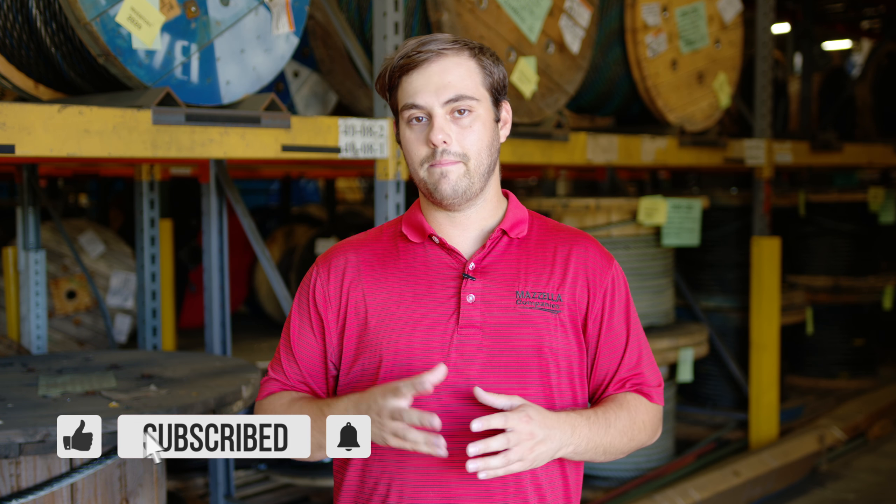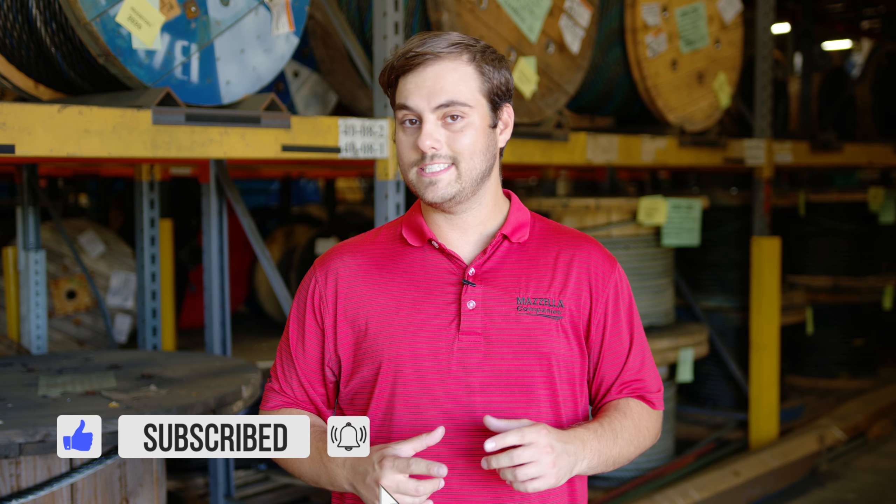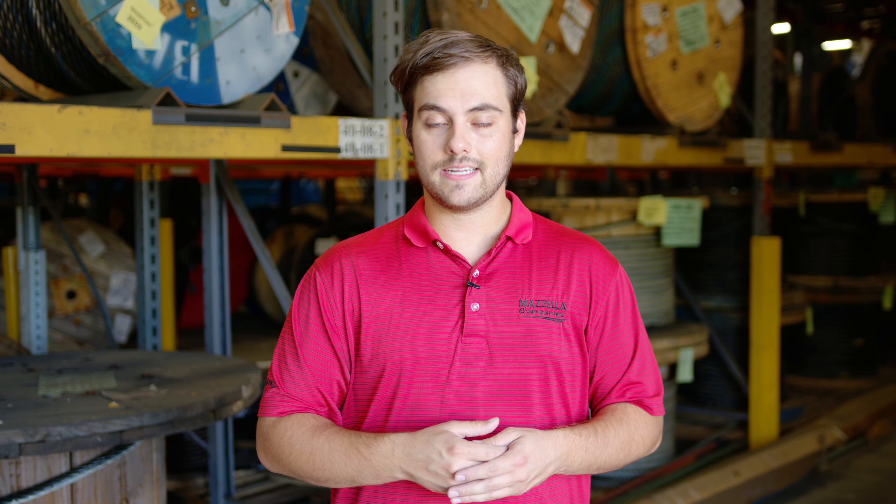If you're purchasing a weathertight warranty through Sheffield Metals, there's a very specific set of procedures and requirements that's going to be expected of you by the Sheffield Metals technical department. Make sure you watch this video to learn about every step of the process.